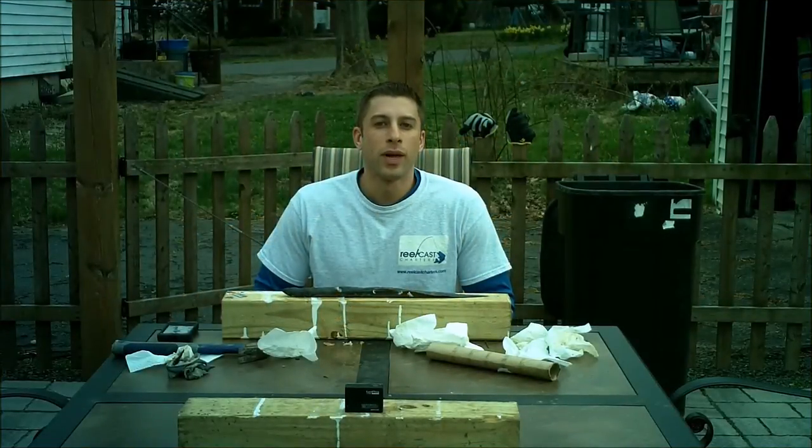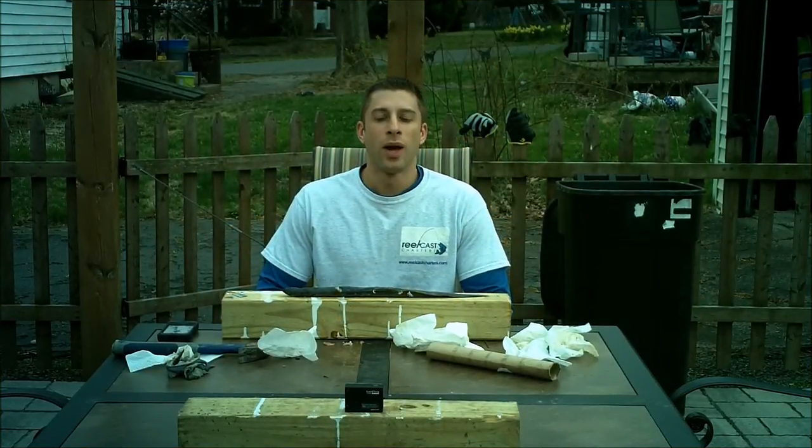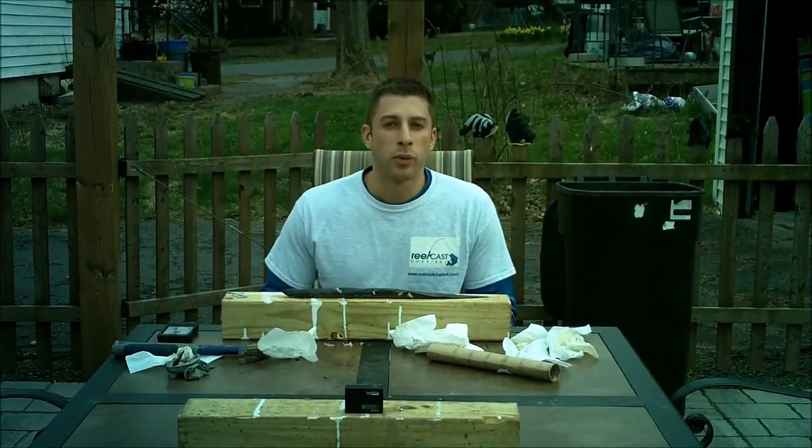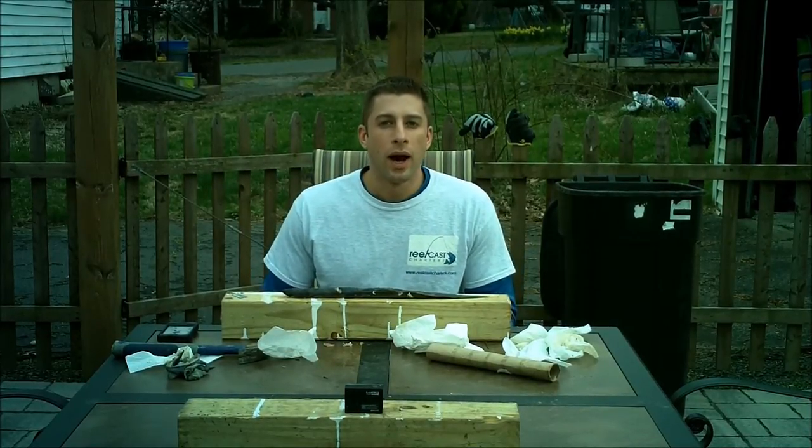Hey guys, I'm Captain Mike Broy with RealCast Shredders and today I'm going to be showing you how to skin an eel. We're going to be using the eel skin on a swimming plug, which I'm going to demonstrate in an upcoming video.